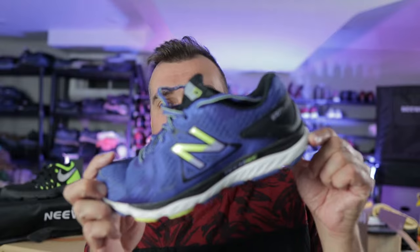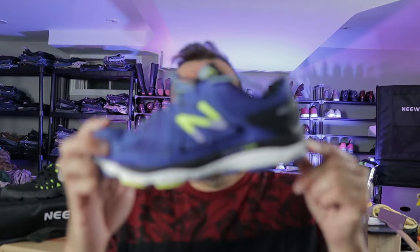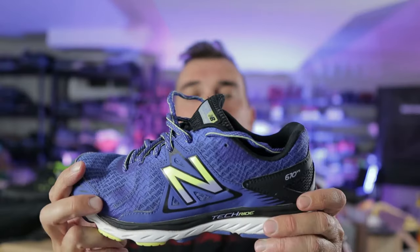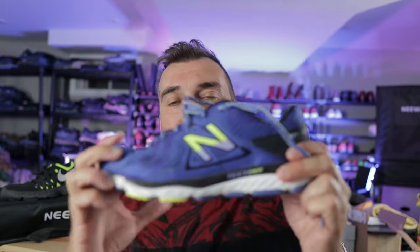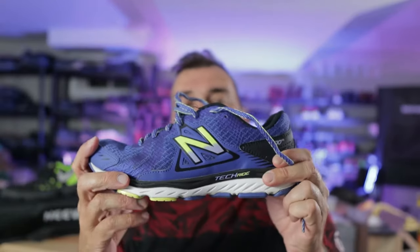So this video is just going to be a quick tip video. I'm going to show you how to tell whether it is a men's or women's shoe. We'll grab this here — this is a New Balance Techride 670 V5. Looking at it off the hop, I can't really tell what it is, whether it's men's or women's. But the quick and easy way — all you want to do is take a look at the size.